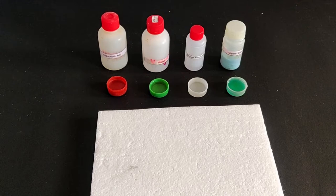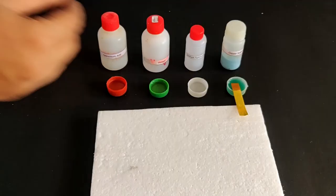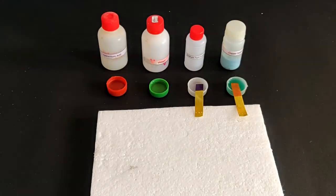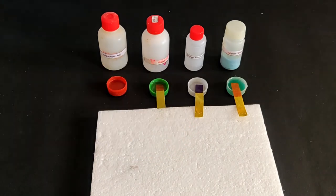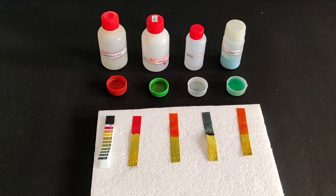Take a sample of the test solutions in the containers. Dip the pH paper in each of the test solutions and observe if there is any change in the colour of the pH paper. Determine the pH value by comparing it to the legend given on the packaging of the pH paper. Note that half a pH paper leaf can also be used for economical use of pH leaves.